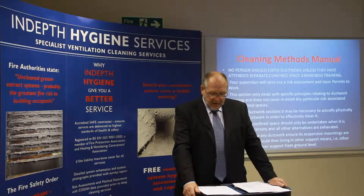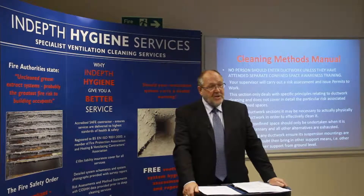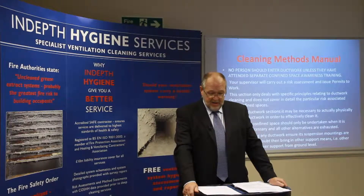On some ductwork sections it may be necessary to actually physically enter the ductwork in order to effectively clean it. Entry into the confined space should only be undertaken when absolutely necessary and all other alternatives have been exhausted.